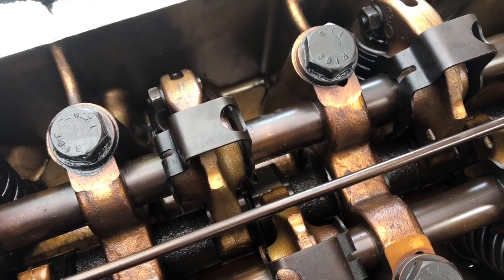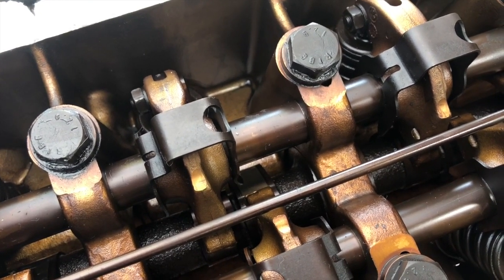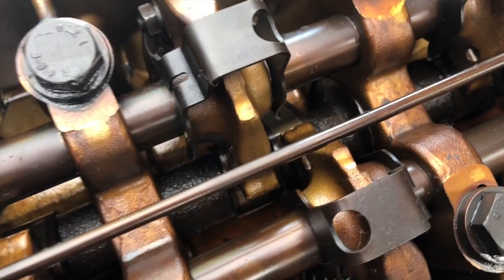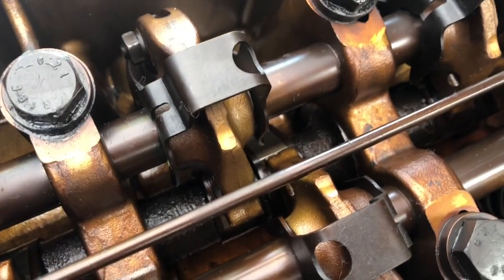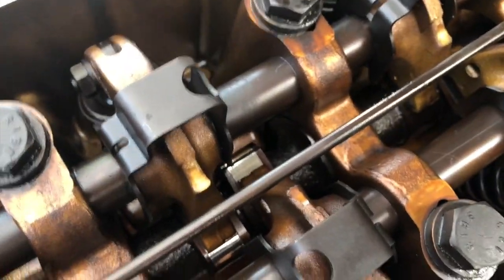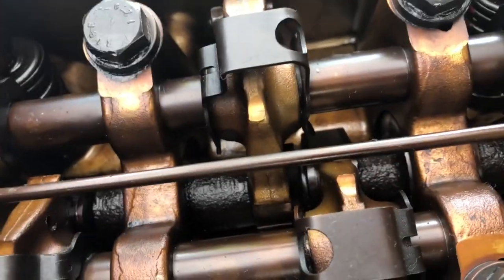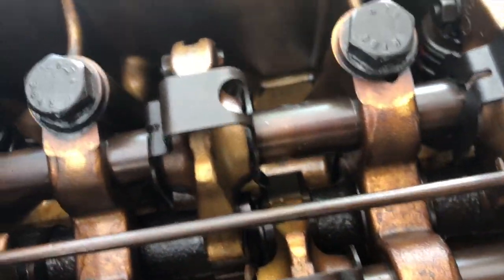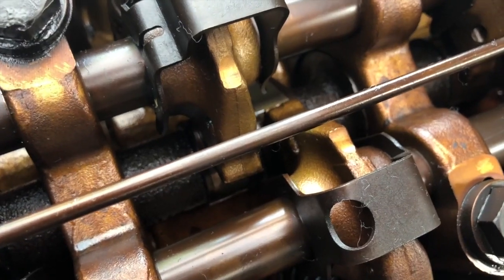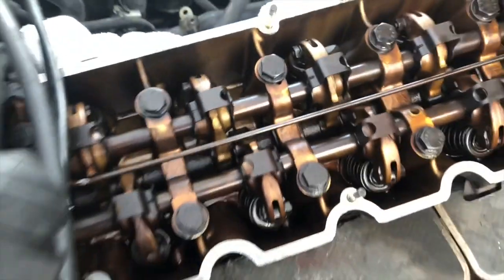That position is called top dead center. You want to have it at top dead center in order for the valve adjustment to be correct. So you make sure the lobe is facing down. That lobe is activating the lifter, that one is not — it's down right there. You're gonna want that lobe facing down.